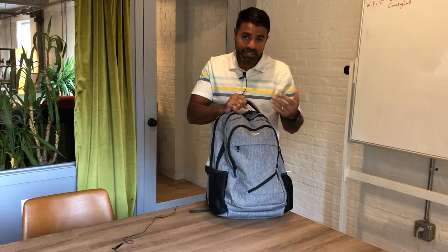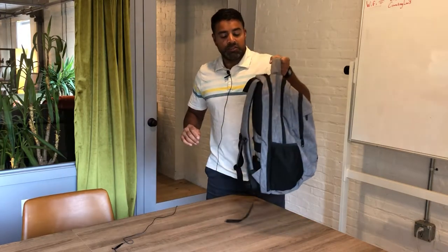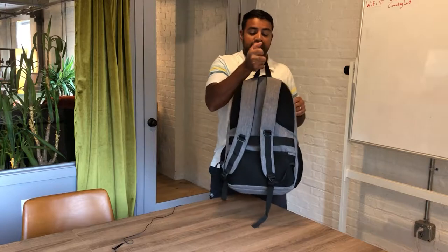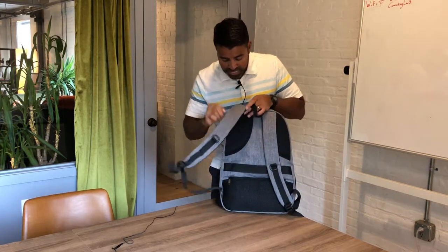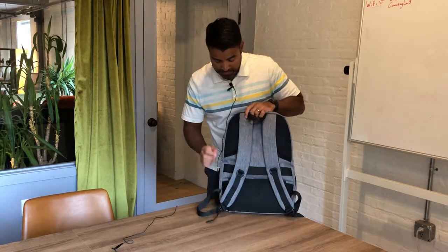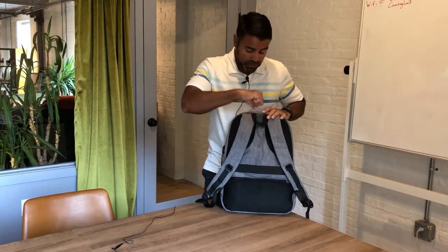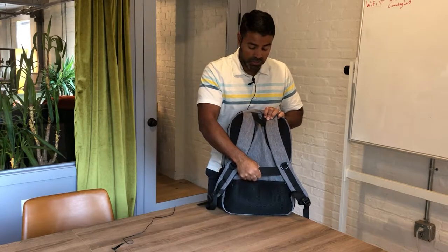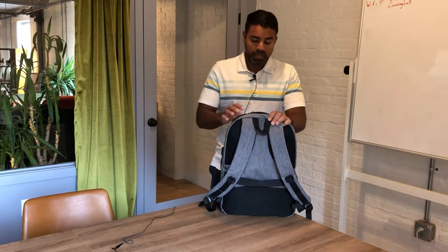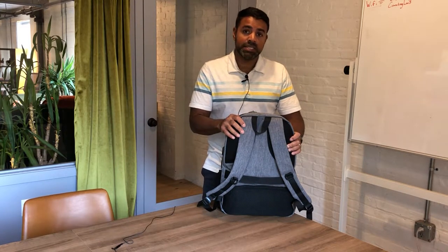If you buy an expensive laptop like I did, you want something that you know will protect it, and this has good padding. It has the main strap here, and it also has another strap you can hang it on. The padded straps, padded back, and a pocket in the back as well. It also has a luggage strap, so if you're in the airport, you can put this strap onto your luggage and make it a little more secure. This is airport compliant, so you shouldn't have any problem bringing this on as carry-on.